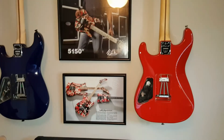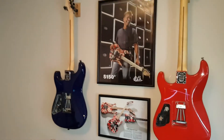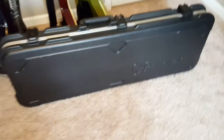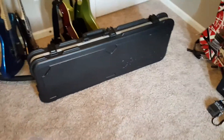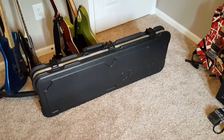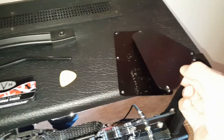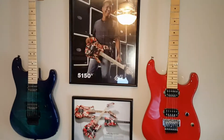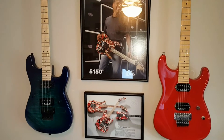A couple more things: the Mexican version was not shipped with a hard shell case — I think it came with a soft shell. The Japanese version, however, was shipped with an SKB case with the Charvel logo on the front, and buying that case separately from a major retailer runs about $150, so that's a pretty good deal. Also, the plates on the Japanese version are metal, whereas the plates on the Mexican version are ABS plastic.